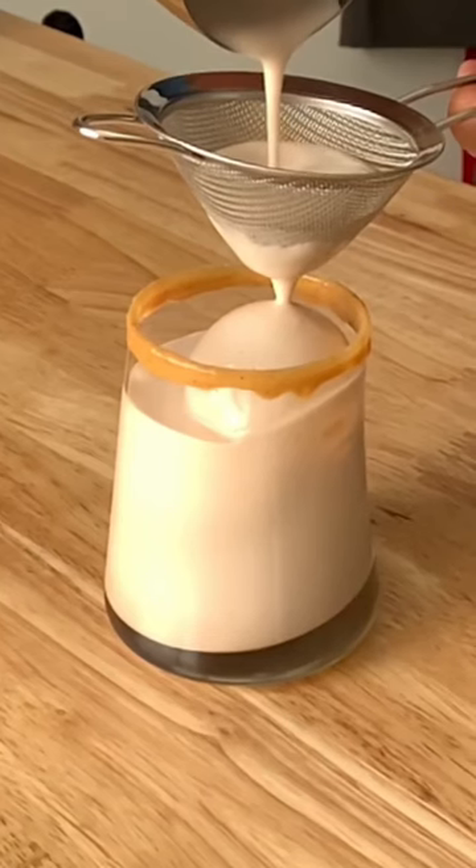The creamy peanut butter cup cocktail. This one's for people with a sweet tooth. It's so delicious and easy — there's only three ingredients.